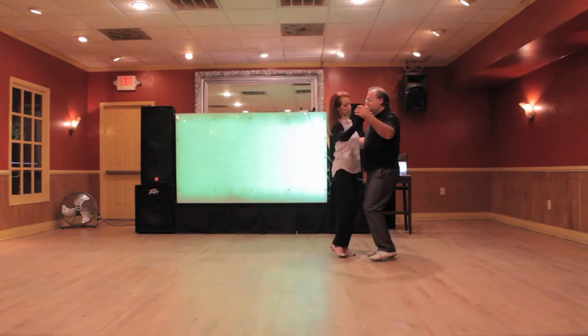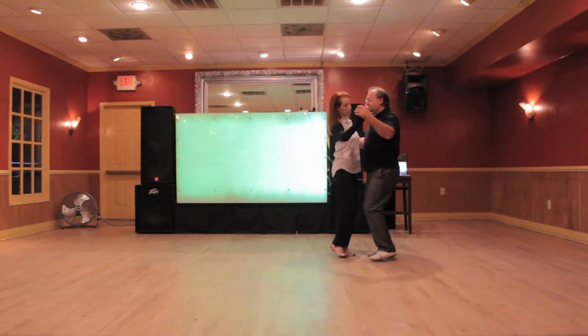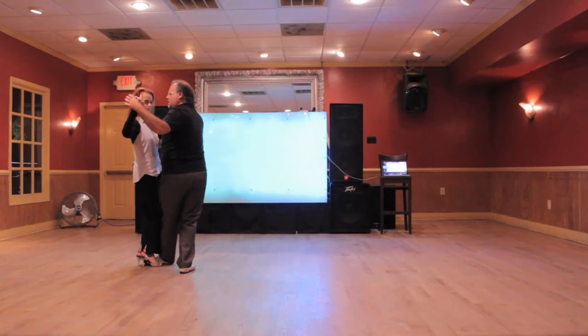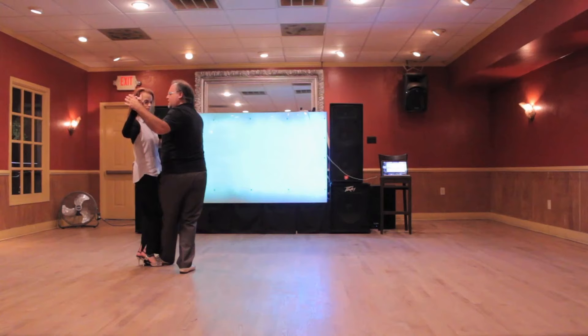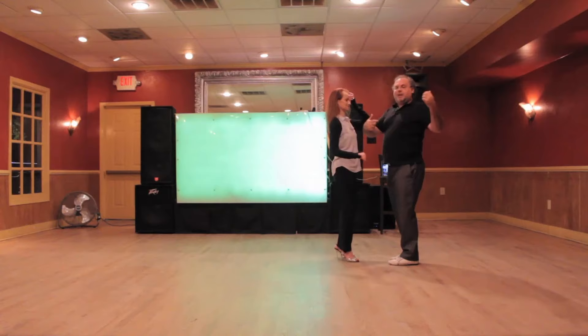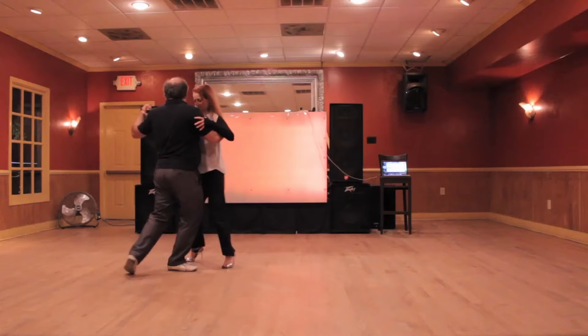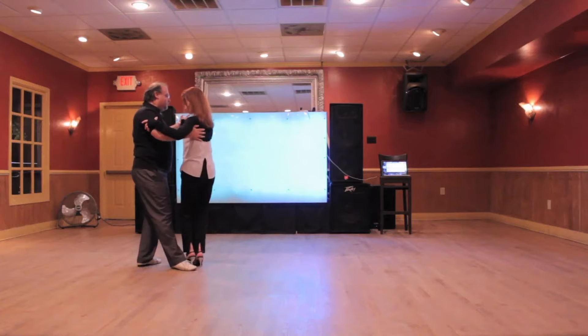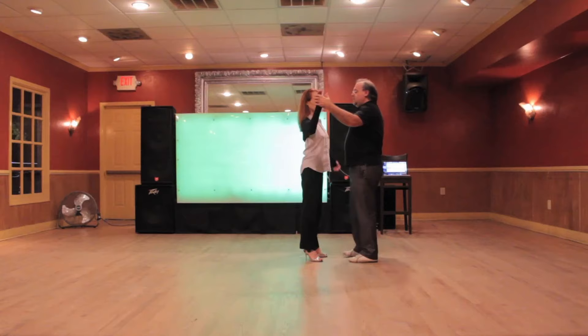We talk about this in a lot of our classes — notice where I'm looking and where Shelly's looking. We're always keeping each other as our center. Here I'm still facing Shelly, and especially here, a lot of guys will send one arm there and then there. If my arms are moving, my chest is moving. Notice I keep Shelly centered. When she steps over, my body turns with her. Big difference in how the frame feels when you're both doing this.